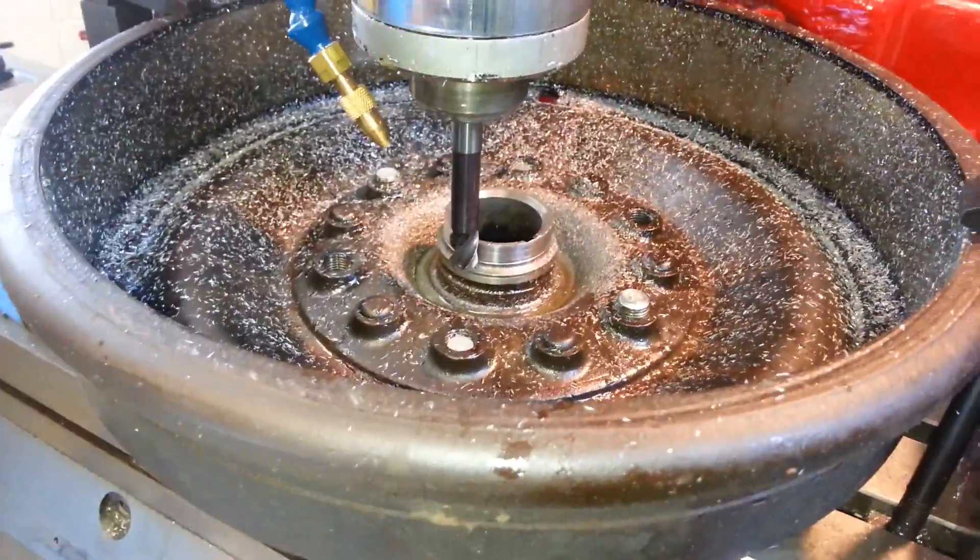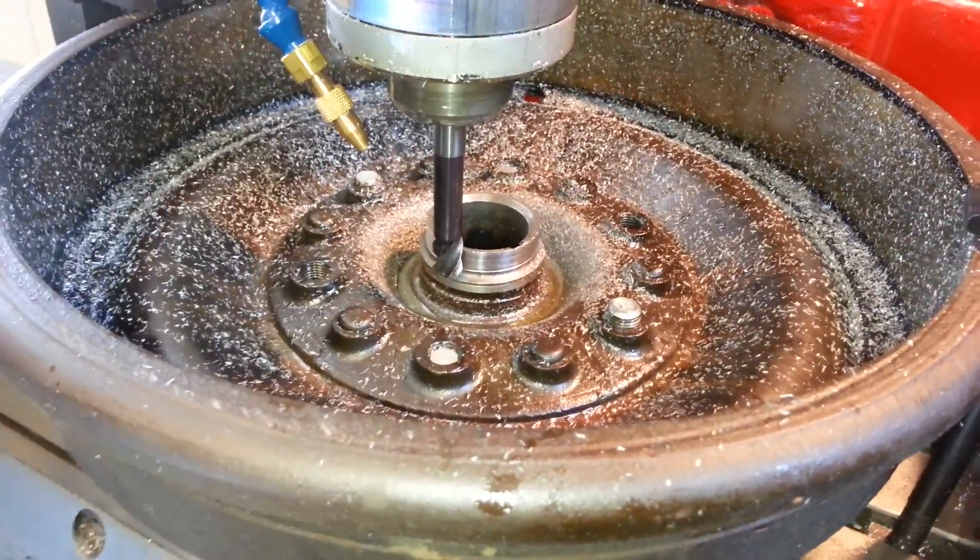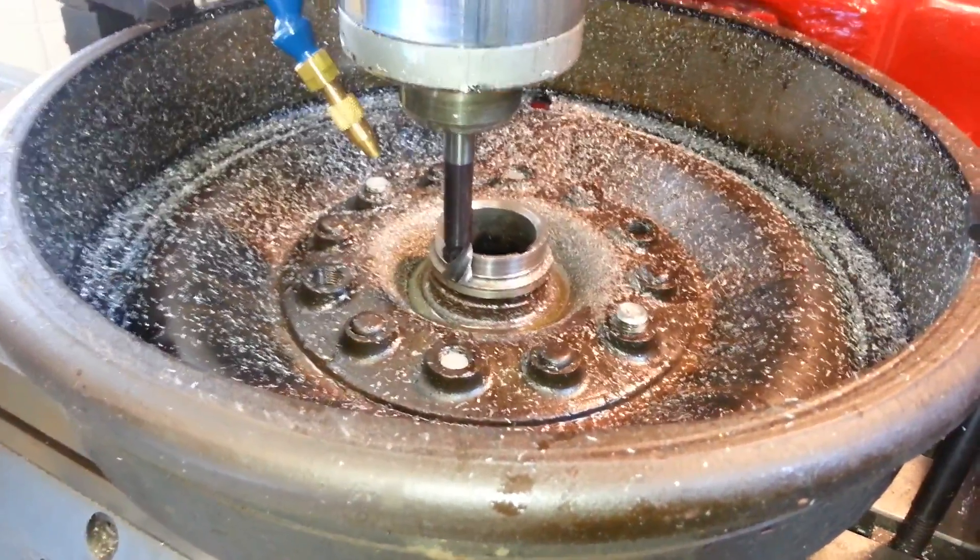So let's show you how we fix that. We go down, we're going to cut it, and we're going to press on a new sleeve, and it should seal just as new.